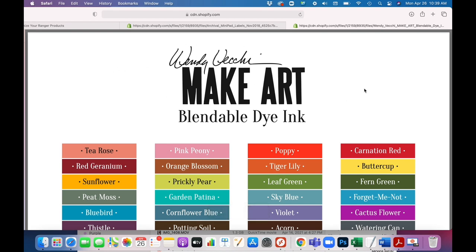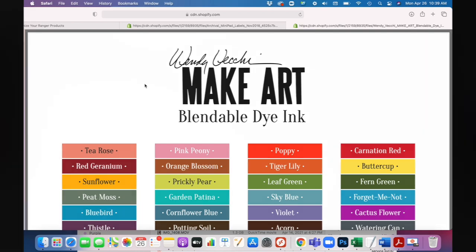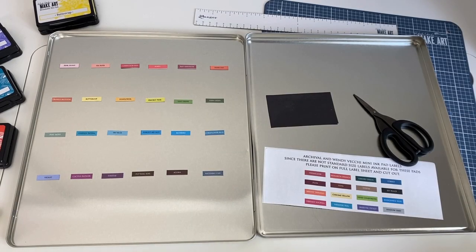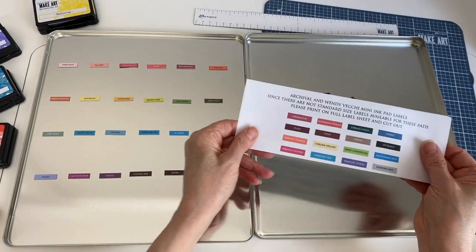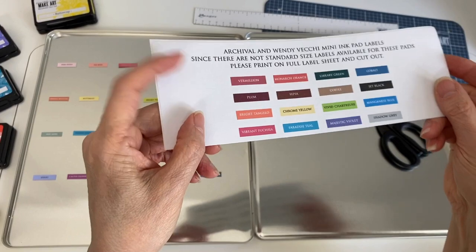Now we're going to download the label sheet for the Wendy Vecchi Make Art Blendable Dye Inks and print this out on sticker paper again. We're just going to use the top portion for the title, and that's going to get attached to the cover of our storage tin. You can use the other labels to organize your ink pads. Here you can see I already cut everything out, but let me show you how I did this.